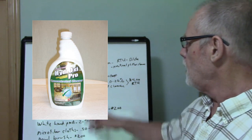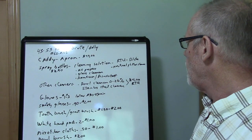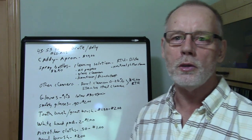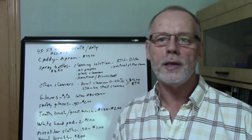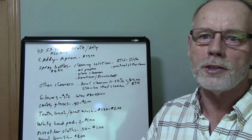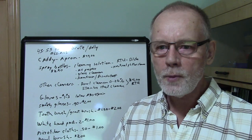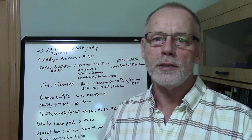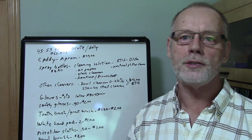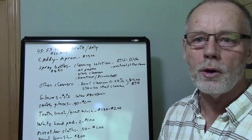You'll need cleaning solutions to fill those spray bottles. What you're going to start off with is an all-purpose cleaner, a glass cleaner, a sanitizer/disinfectant, and a neutral pH floor cleaner. When buying cleaning solutions, always look for dilutable products, because a dilutable product will make a lot more ready-to-use product. In many cases your cleaning solutions will cost you pennies if you purchase the right products.